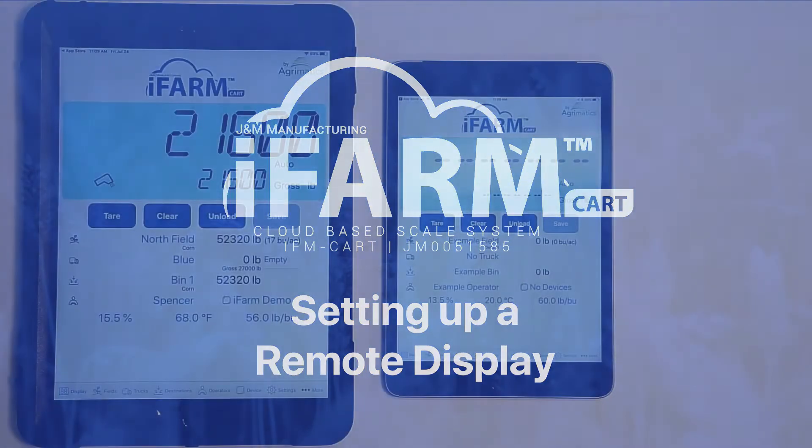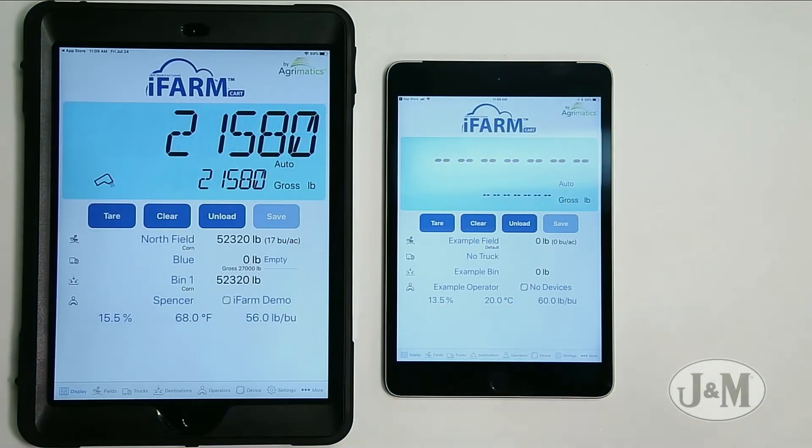Let's show you how to set up your iPad in remote mode. In order for the iFarm app to connect in remote mode, you need to have a device that's currently connected to the grain cart as the primary operator.